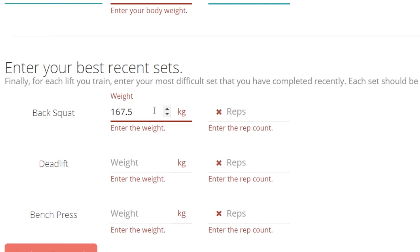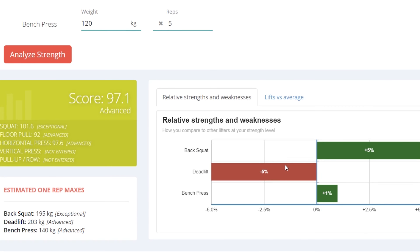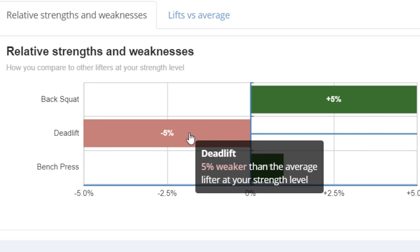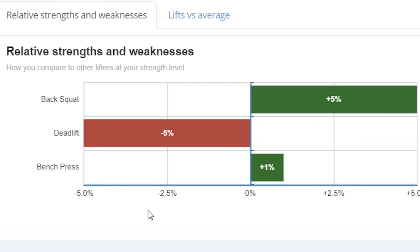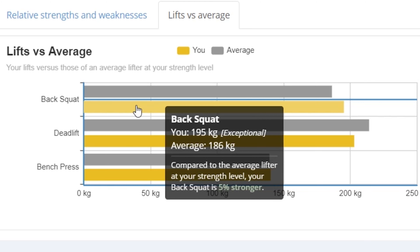So let's just for fun enter my recent rep maxes. I managed to get 5 reps with 167.5kg on squat, and my deadlift — I did 4 reps even though I had reps in the tank — so I'll leave it there. My bench was 120 for 5. So let's see how I do. According to this, my deadlift is substantially weaker relative to my squat compared to average people. My estimated 1RM is 195 on squat, which is better than average for my bodyweight.